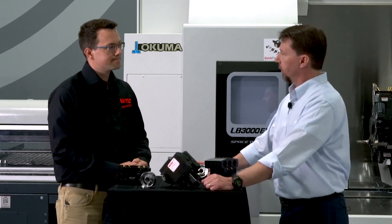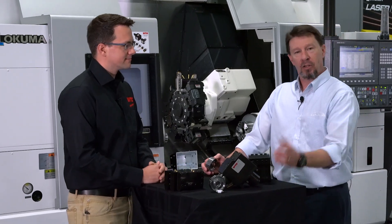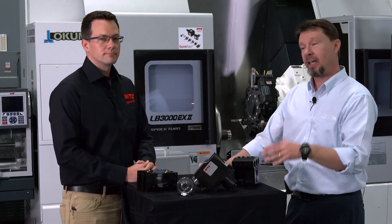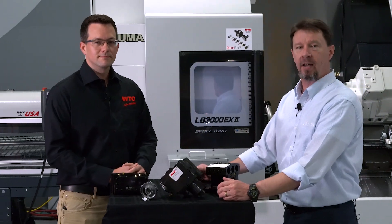Very good. Thank you for your time today, Andy — I appreciate you joining us. And thank you for joining us here in our Partners in Think facility. To learn more about Akuma, any of our products, or any of our partner companies, go to akuma.com to learn more.